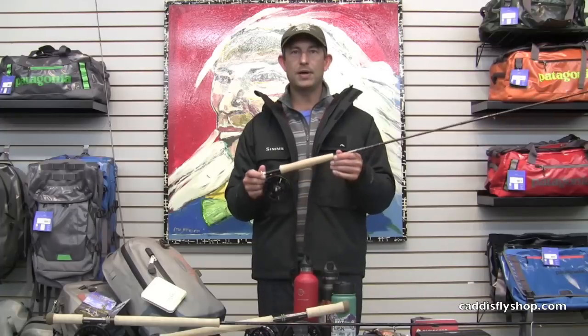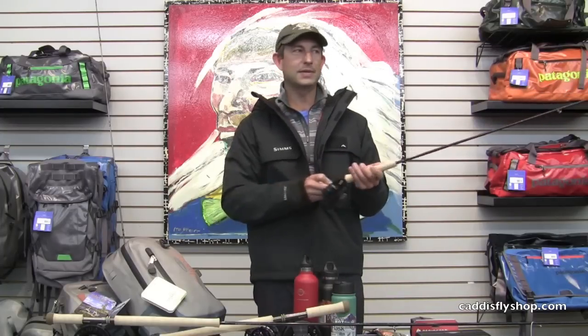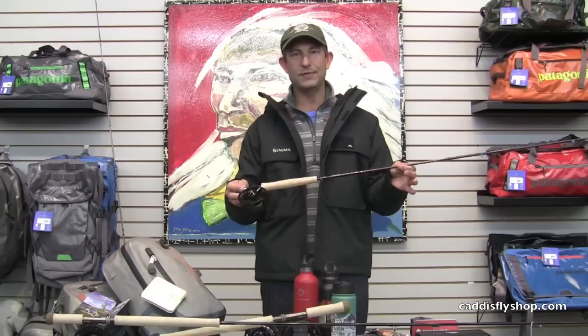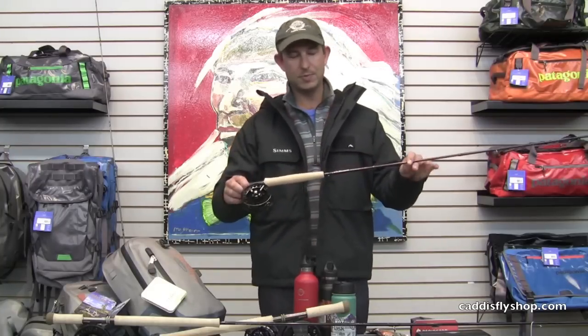The Sage Response is a really cool rod for a great value. This is basically a Sage XP or better at $395 — one of the better values in fly fishing today in terms of a high performance rod from Sage. Sage Response.